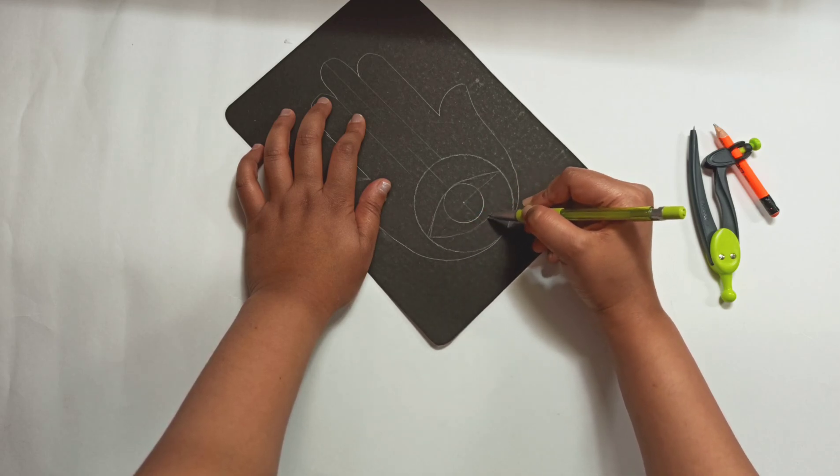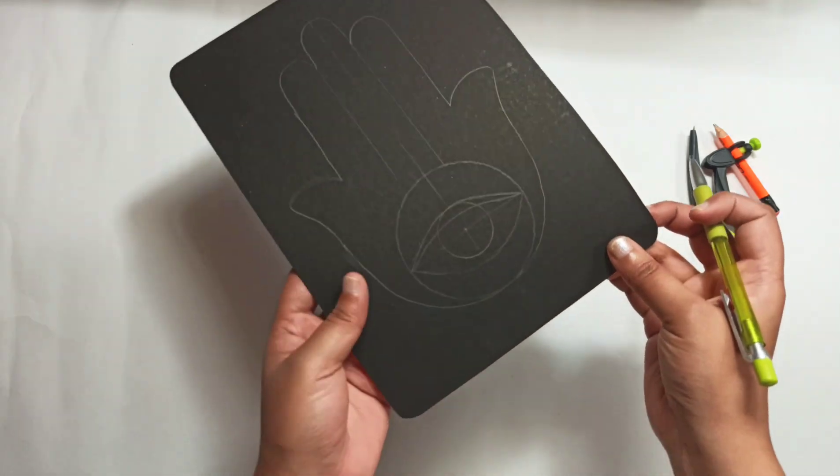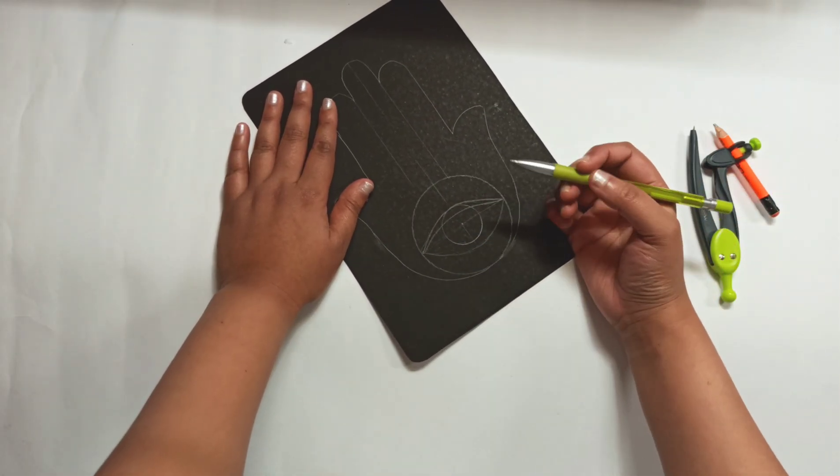It is believed to ward off the evil eye. It's a very basic eye, nothing too fancy about it.